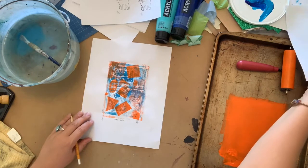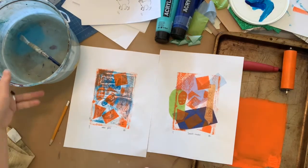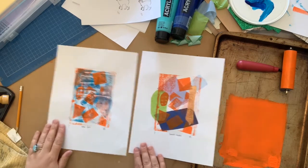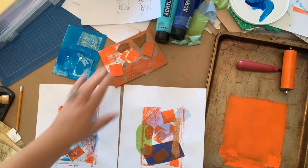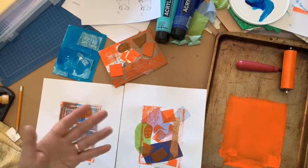So that's how you do collagraph prints. We'll need our plates, our textures, our paper, our ink or paint, and away you go. Hope you guys have a great day, and thanks for joining me. Bye!